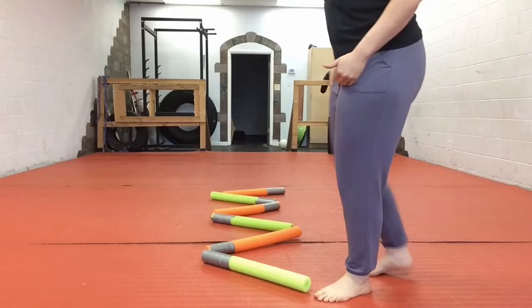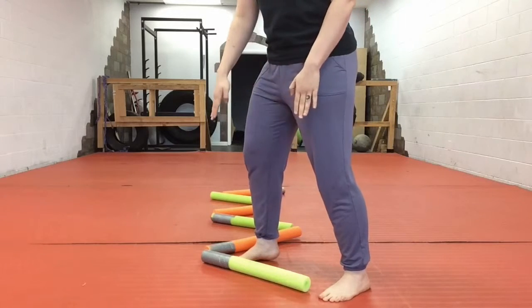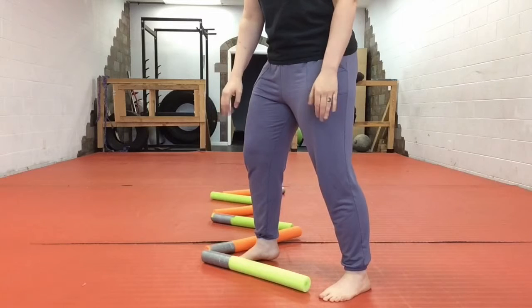Your non-dominant leg starts back, your dominant leg starts forward. Notice my feet are on the front and back ends of this green swimming noodle.